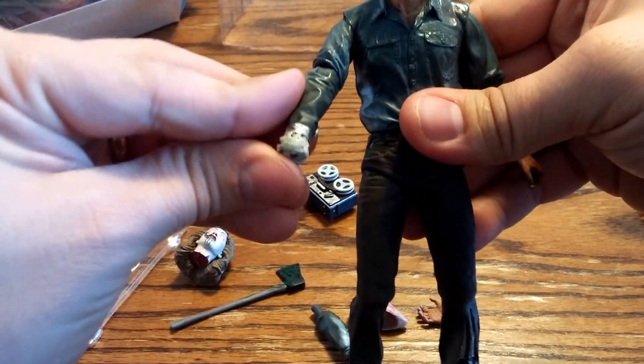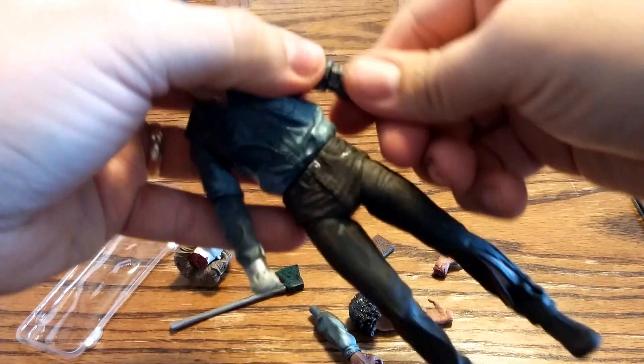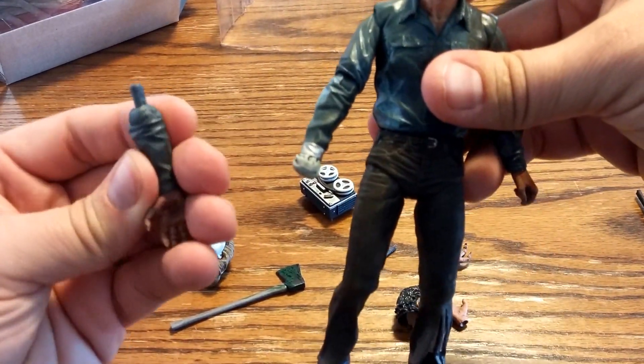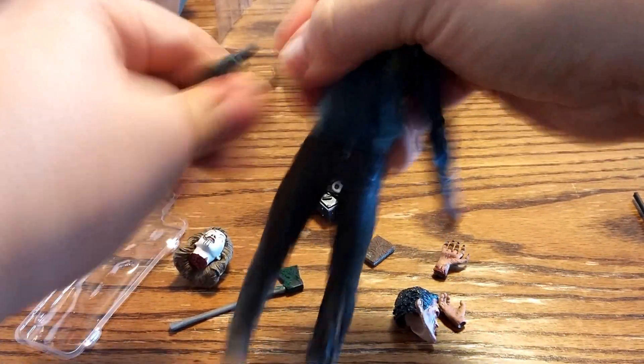So this Ash figure has a stump — I'm guessing his arm comes off somehow. Trying to just pull it but that's not working. Well, this arm must go on somehow, right? Oh, there we go.